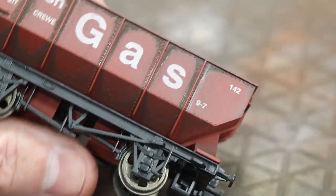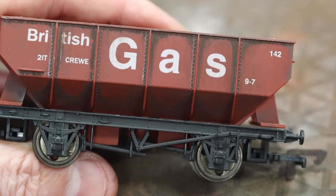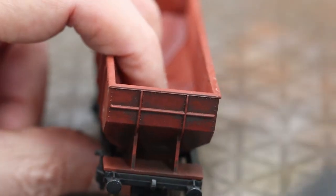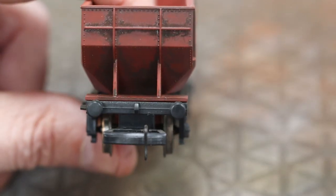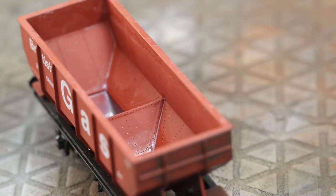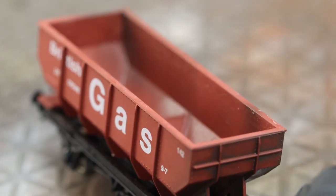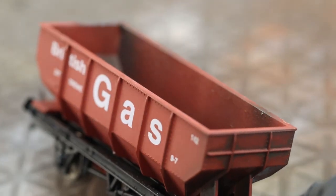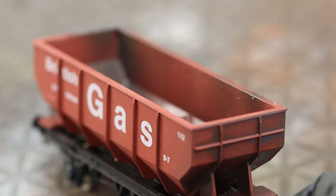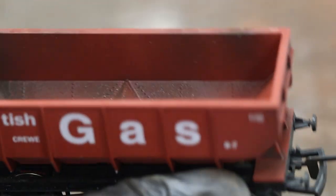Comparing it to the other side, it makes quite a big difference straight away. You could just do the whole model like this and it would probably be good enough — you could leave it there if you didn't want to continue. But obviously wagons don't get cleaned on the real railways, so the only cleaning they get is when it rains.